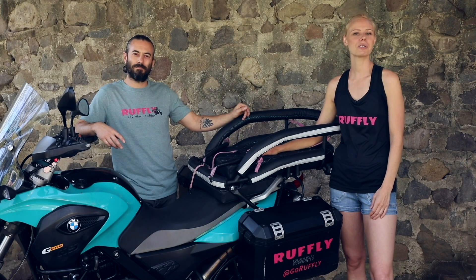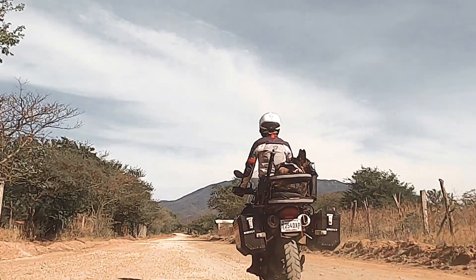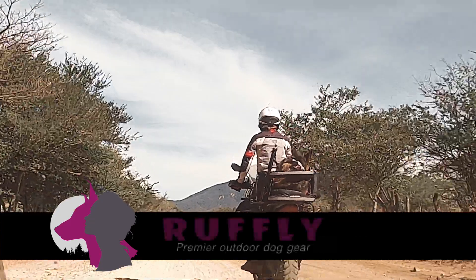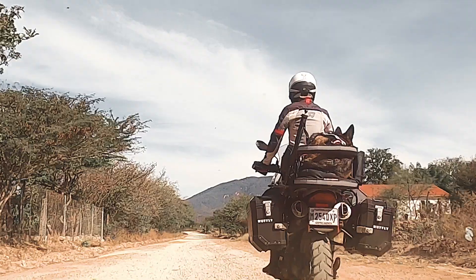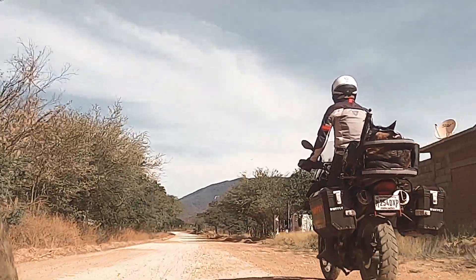Hi, I'm Jess. And I'm Greg. We're from Ruffly, and thanks for tuning in to our detailed breakdown of the K9 Moto Cockpit. We want you to share the thrill of the ride together. That's why Ruffly builds motorcycle dog carriers and accessories that let you ride with your big dog in a way that's safe and doesn't sacrifice the look or performance of your bike.